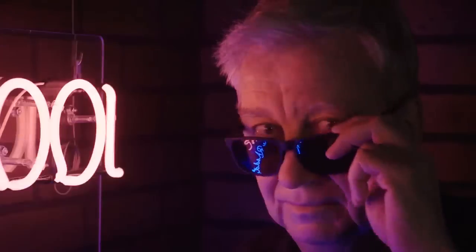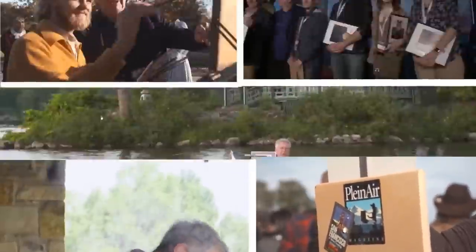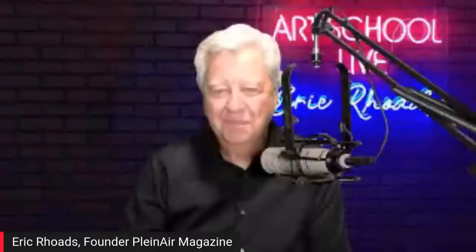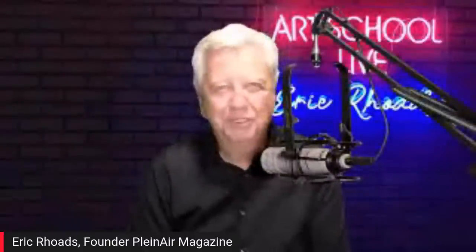It's Art School Live with Eric Rose. Our guest today is Ned Mueller, one of the great artists of our time. I'm very honored to have him with us today. You're going to learn a lot from it. He's going to be teaching you how to use Conté crayons and to essentially do drawings, and I think that'll be very helpful for you.